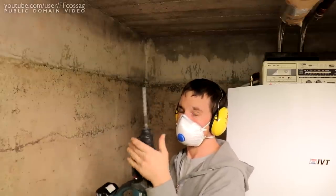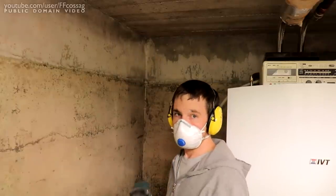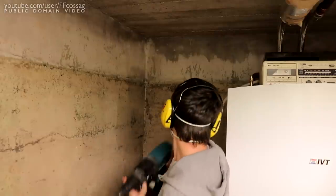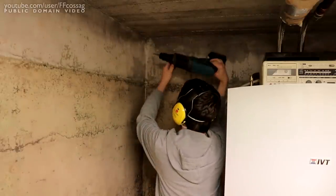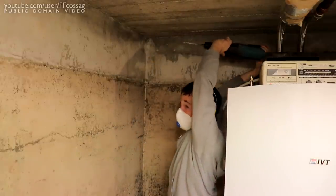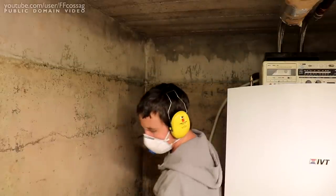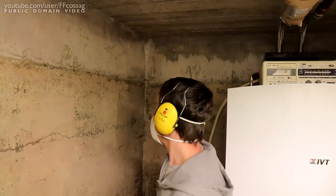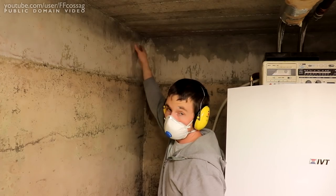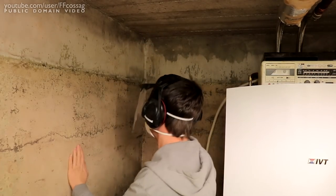For starters I'm going to drill some pilot holes for this smaller 6 mil SDS bit, and then hopefully I'm going to manage to somehow make the big thing fit. I'm going to need some glasses because I'm going to get rained on by concrete. Let's do this.